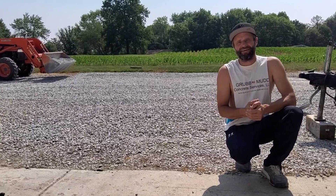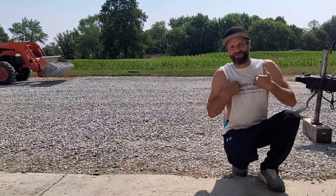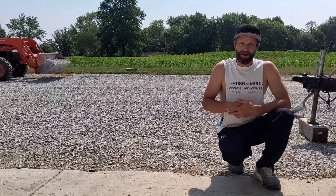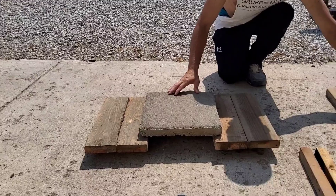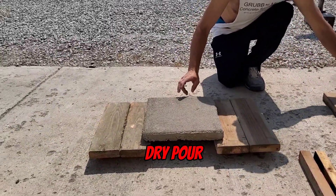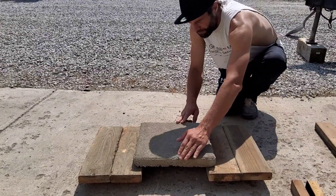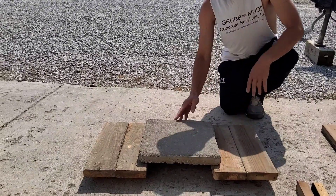There's a big craze going around the internet about dry pour concrete. As a finisher and concrete business owner, I have my doubts about it. But 30 days ago, we poured this slab here and this slab here. This is regular concrete, this is dry pour. Notice the color difference. Also, I noticed that the edges chipped off really easily and that the bottom didn't set up well enough when I pulled it off the forms.